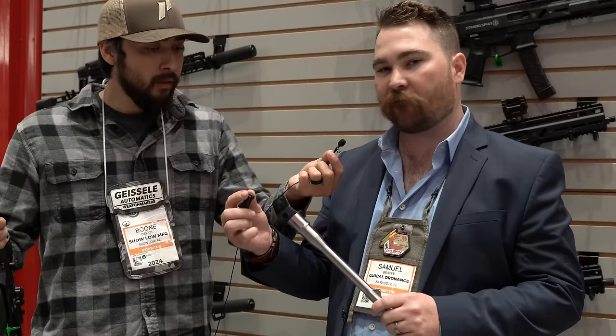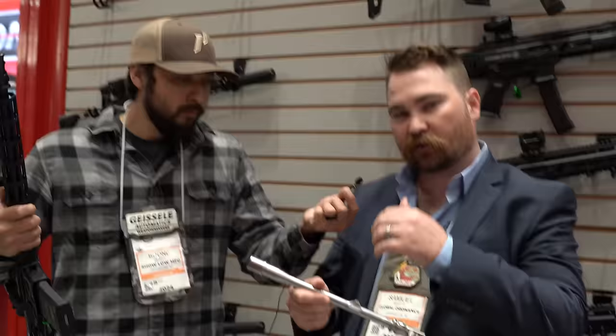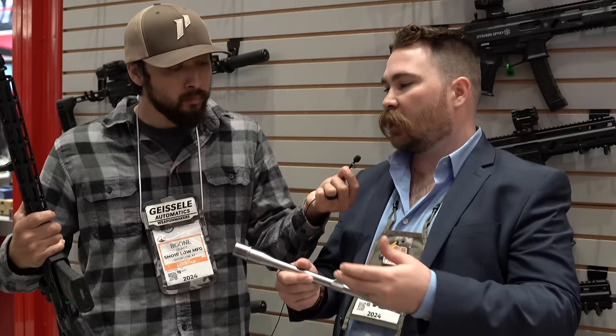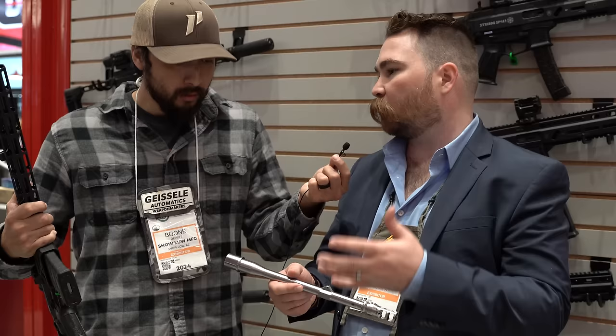The bolt is a 556-style bolt but with a 308 head on it, making it much stronger and easy to convert to 7.62x39 and 300 Blackout. The gas block and gas tube work differently — the gas port is drilled at a 45-degree angle versus the standard 90-degree angle, providing more gas pressure, which allows for about a 20% reduction in gas port size. The gas tube also enters the receiver at an angle rather than 90 degrees, giving better dwell time. It's an improvement on the original Stoner design.